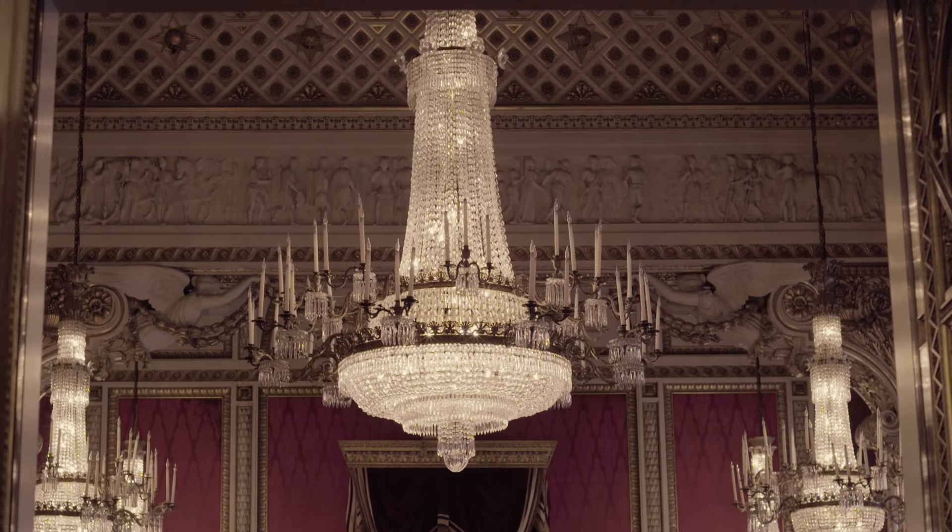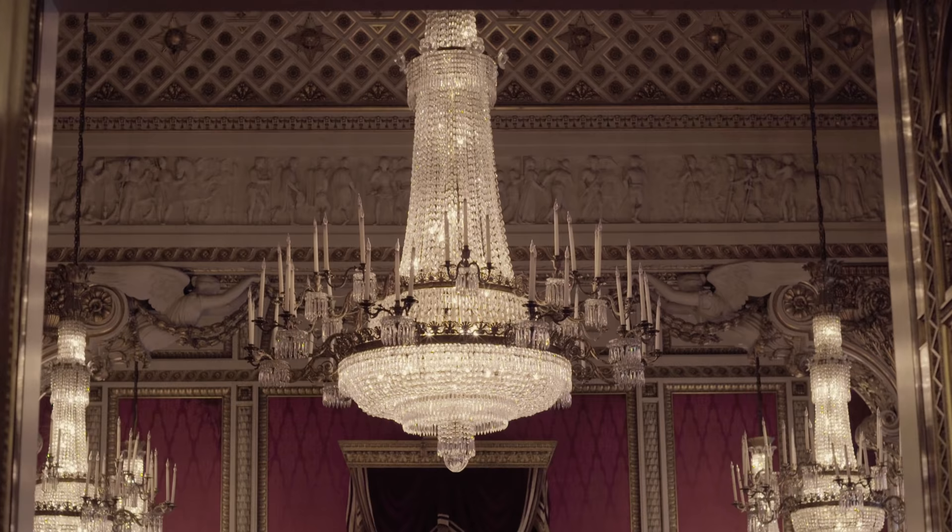The throne chair can be seen every summer during the Buckingham Palace summer opening, in Buckingham Palace's throne room, where it has remained since Queen Victoria's death in January 1901.